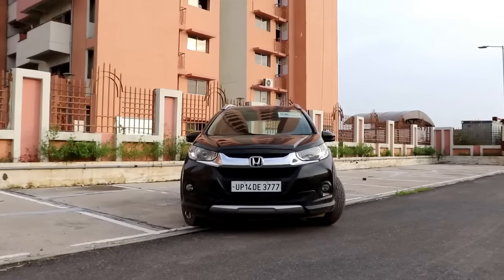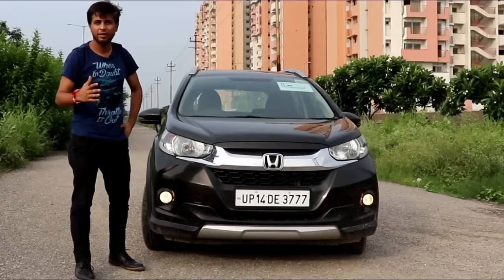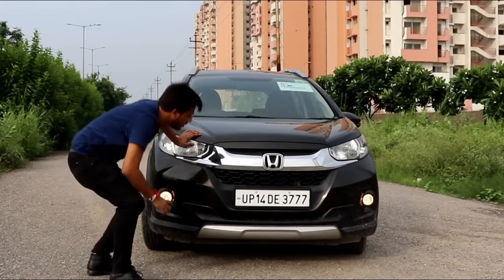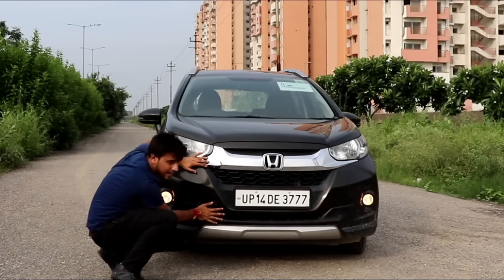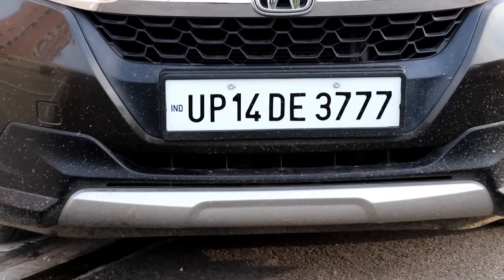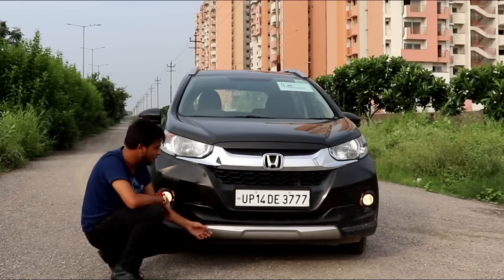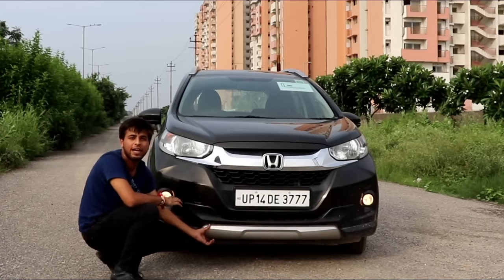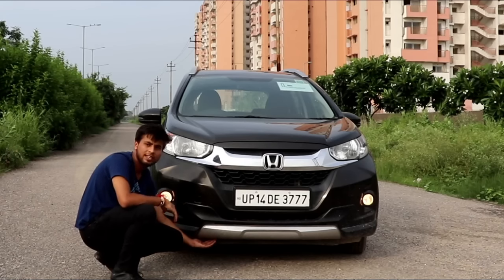Let's start the video by talking about the design. This design platform looks pretty cool — it seems like it would appeal to a college-going student. In the front end, chrome is used very well. You will see the Honda logo, and at the bottom you will see a honeycomb structure. The scuff plate has been given a silver colour, though it is not a metallic scuff plate.